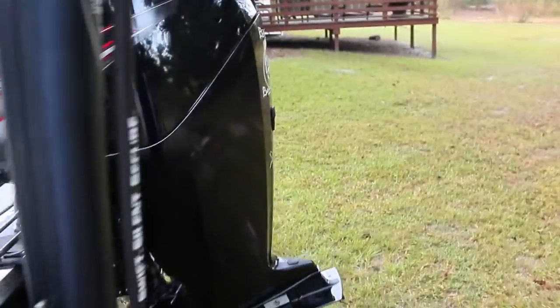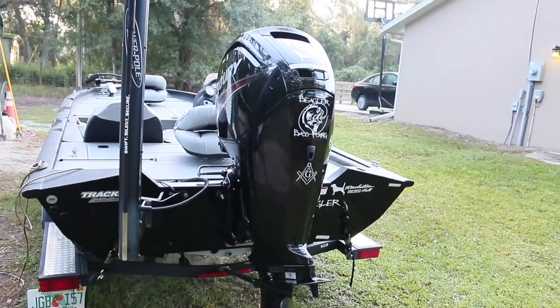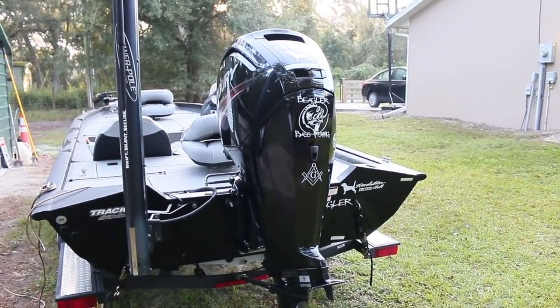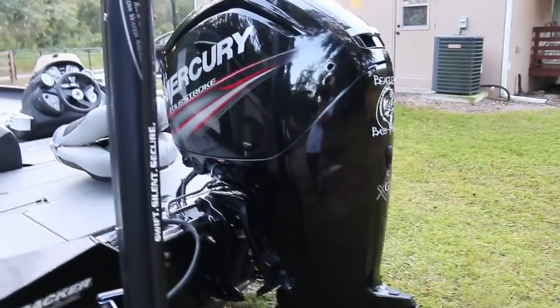Since we're out here — we have the motor. We have a 115-horse Mercury. This thing hauls. The boat packed and loaded, with a bunch of stuff, water, and a full tank, will get up to 45 miles an hour. If you don't have like a half a tank and you have one person, you'll get up to 50, 55.